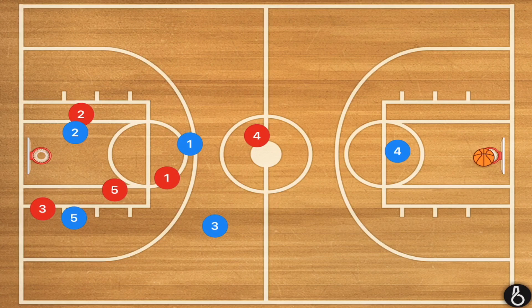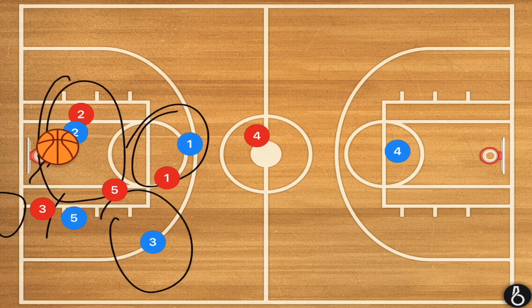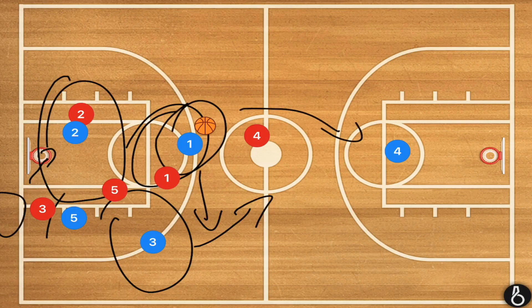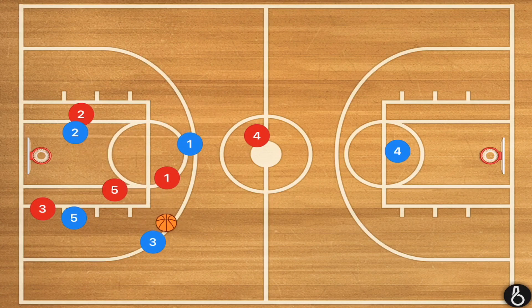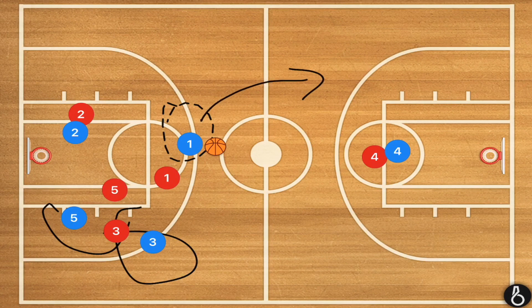What we're looking for is player one or three to get the ball and look down court for player four. We can then throw a lead pass to player four so he can go in for the layup. Player three passes to player two, player three uses player five as a screen, and player one or three is player two's first option. If player one gets the ball and neither player is open but he can still dribble down court, you've gotten the ball past half court and can set up your offense.